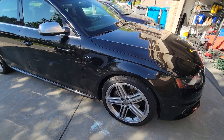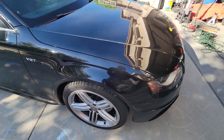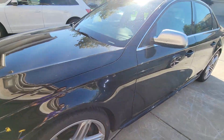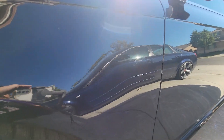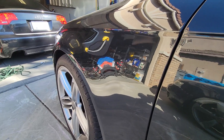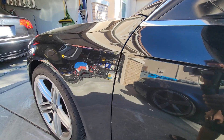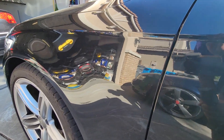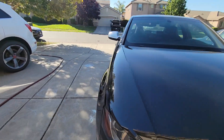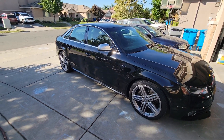I actually already removed the driver's side V6T on the fender — take a look here, right there. All gone, like it was never there. I mean, if you look very very closely you can kind of see it, but you can barely see it.